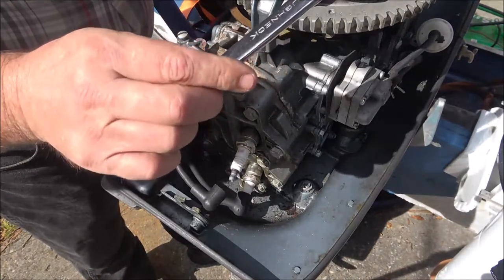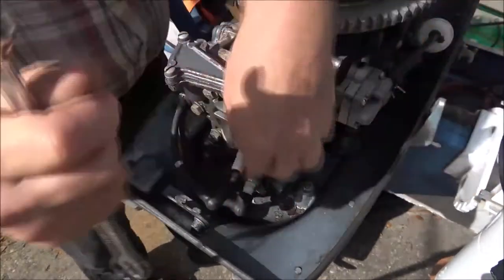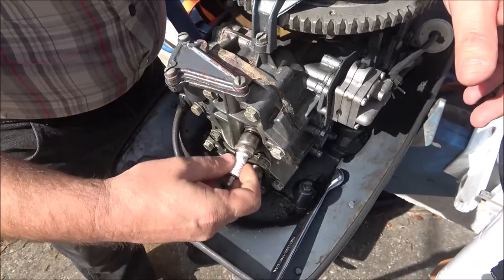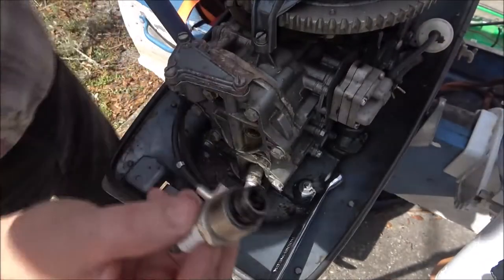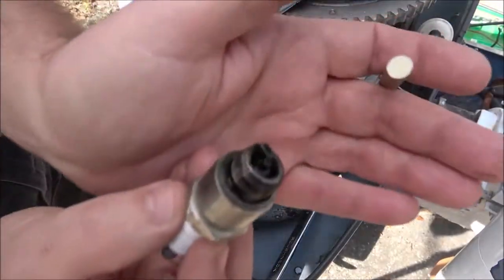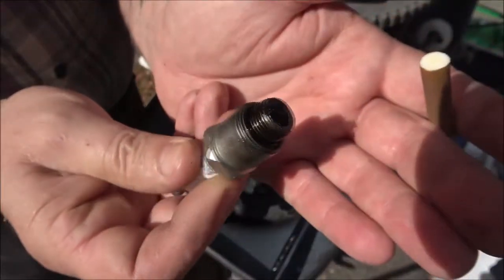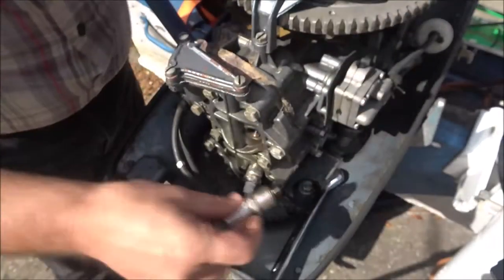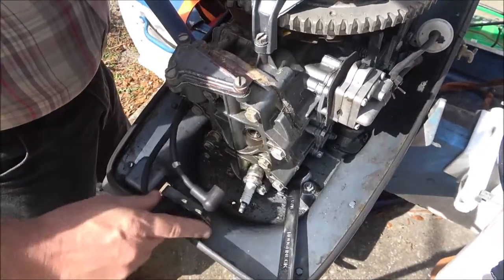This is a 13/16. You should really use a socket on here. Now these two-stroke engines — see that? — they burn oil because you mix the gas and oil. So we're going to clean these and check the gap. I have to look up the gap for these, re-gap them. They're not that old, but that's not saying they gapped them right.